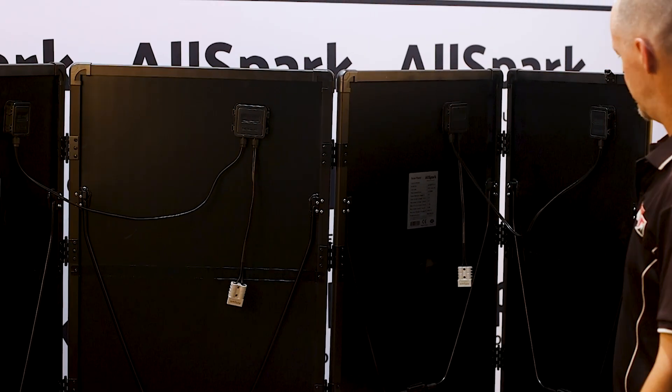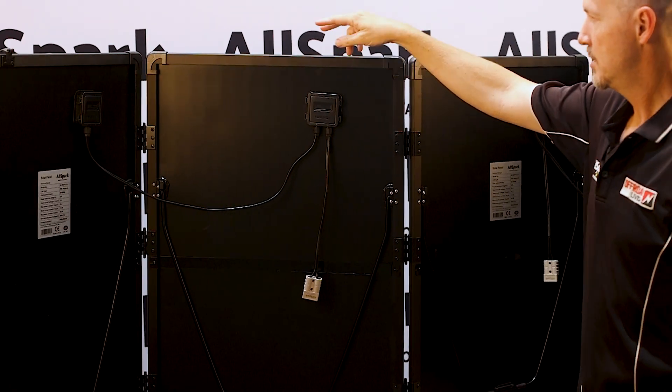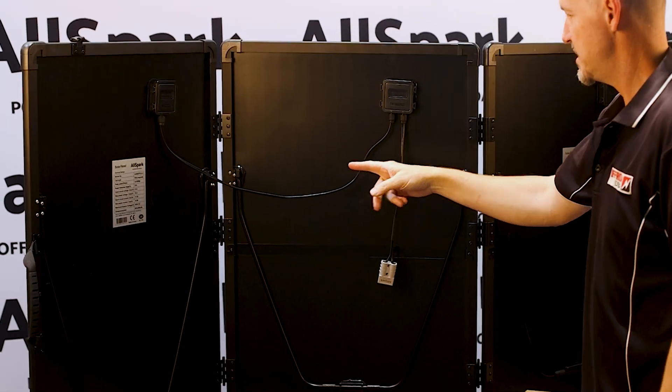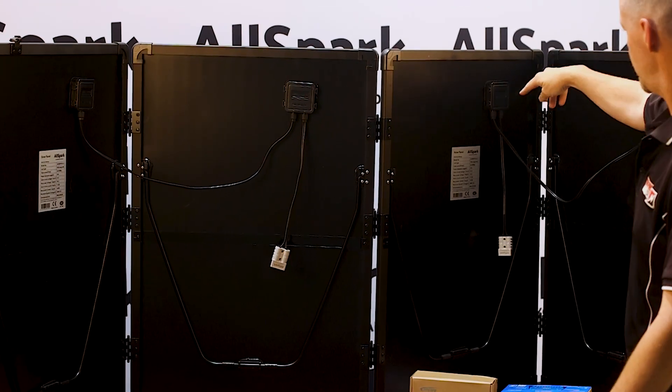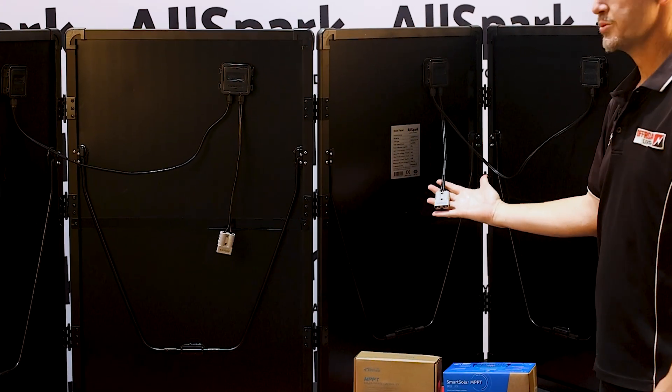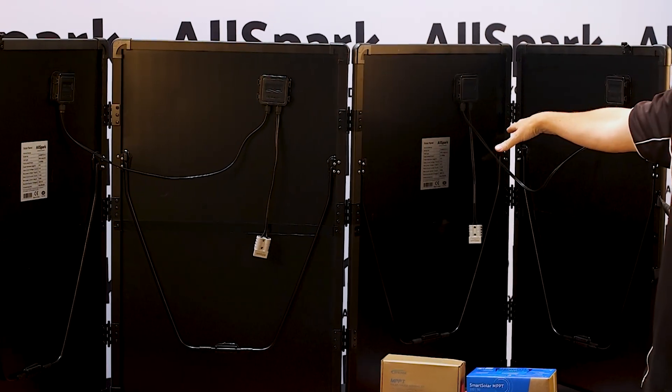Panel unboxed, you'll immediately see that we've got four folding sections. Two panels are wired together in parallel into an Anderson connector. Those two sections are 200 watts and 200 watts.